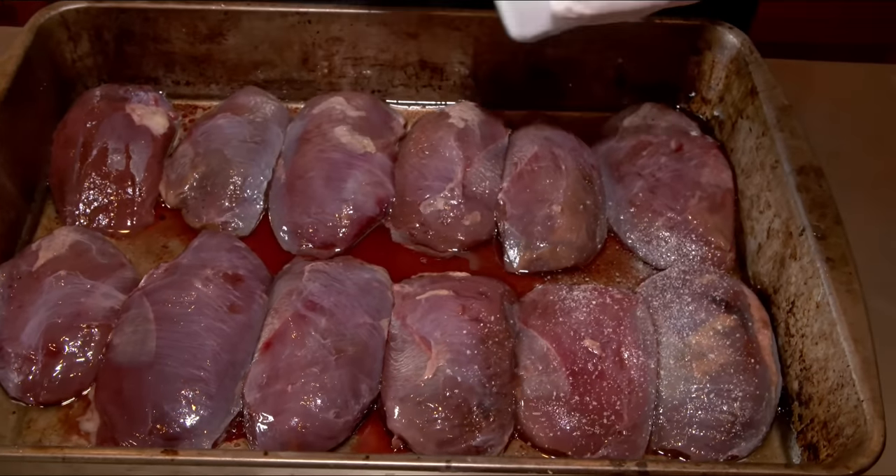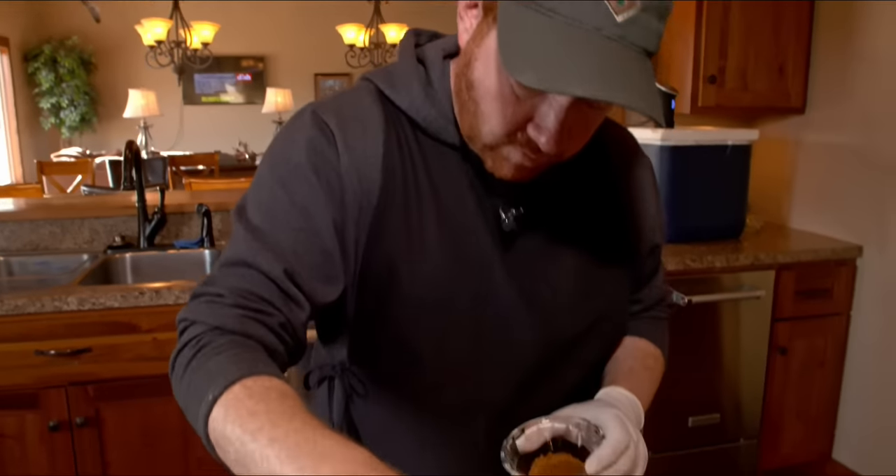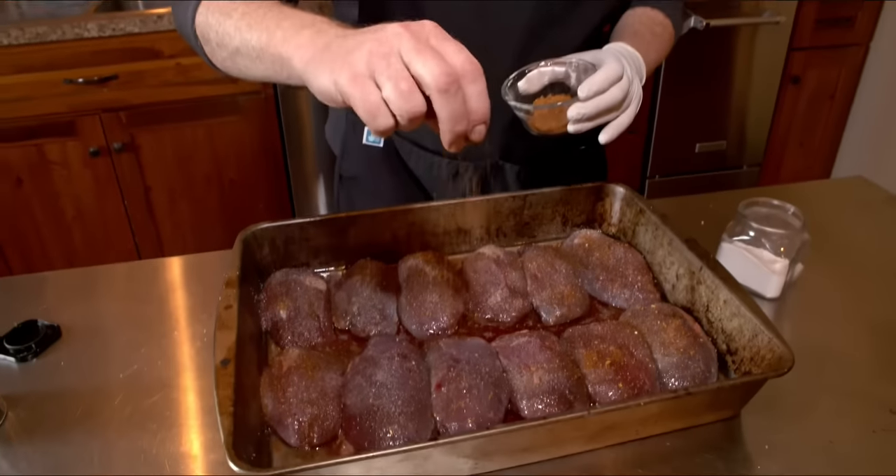I prefer to grill or pan-sear most of my wild game meat. I rarely marinate it, and I never soak or brine. When I'm ready to cook the meat, I'll pull it out of the freezer, thaw it out, and then put a liberal amount of kosher salt and cracked black pepper on it. I often use steak seasonings or rubs. This all goes on maybe an hour before I cook. And if it's really lean meat — and most game meat is — I'll add a bit of olive oil or even some rendered bacon fat.